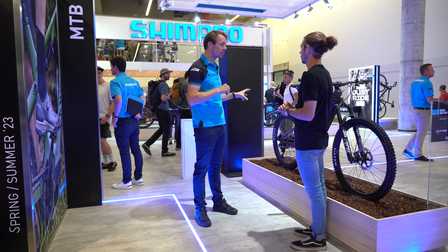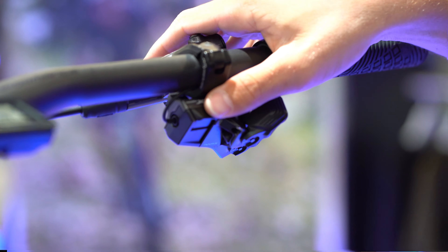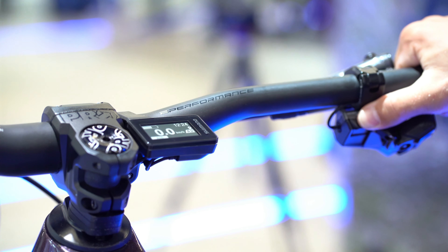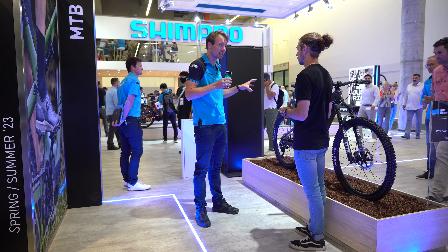With the new Deore XT Di2 drivetrain, there's also a new switch located on the handlebar. Via this switch, you can overrule the auto-shifting to be in really the right gear if you want. You can also shift between different profiles. Via the eTube Project app, you can customize the way it auto-shifts — the shift timing — and you can even set two profiles in your e-bike, for example for more rough riding and shredding, or more recreational rides.